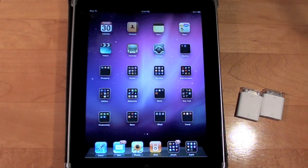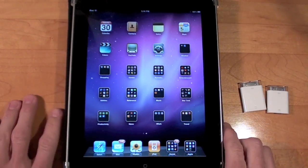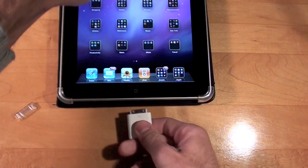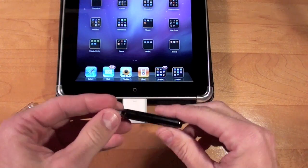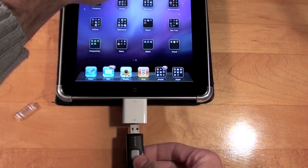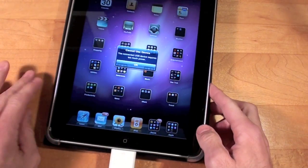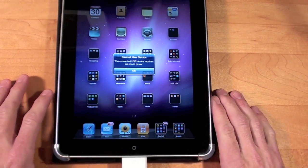Unfortunately my Blue Yeti USB microphone no longer works with this. Let's run through the tests. I'm just using the USB adapter, and here we have a SanDisk — again, this used to work. Let's connect it. And now we're getting: 'Cannot use device. The connected USB device requires too much power.'